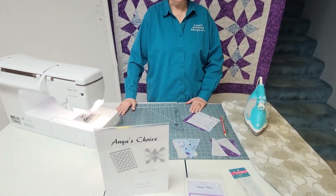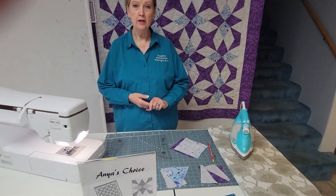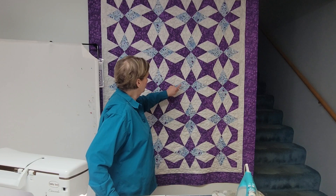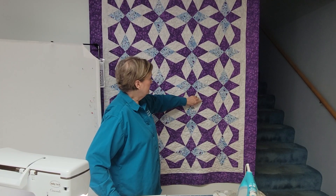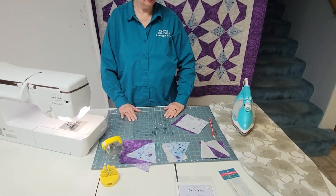Hi, this is Terri from Fabric Junction and today we're going to walk through Anya's Choice. It's made with three basic sections to create our block. When they're sewn together side by side, they create a secondary star, which creates a beautiful look to our quilt.